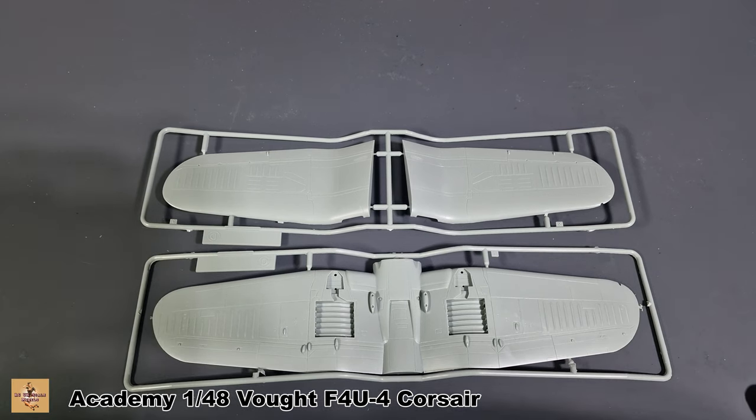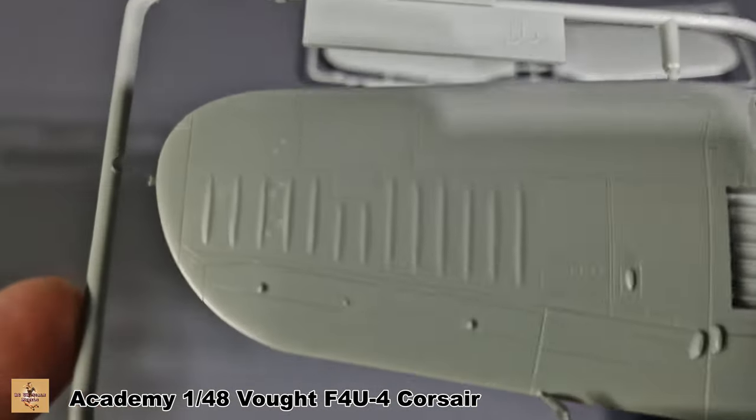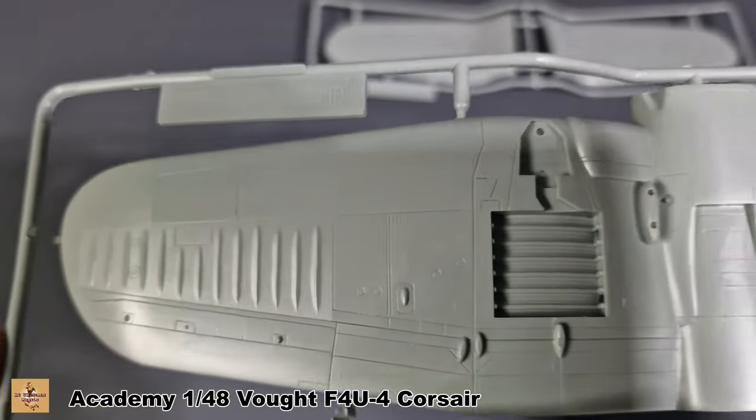The upper and lower wing sections are very basic again, but it's a simple kit at the end of the day — not too expensive. It should make a nice simple build.